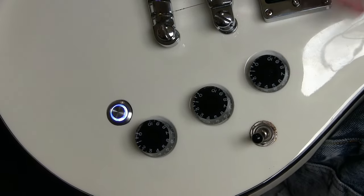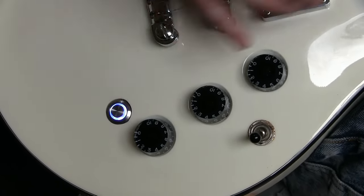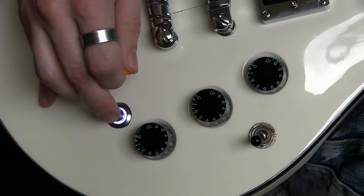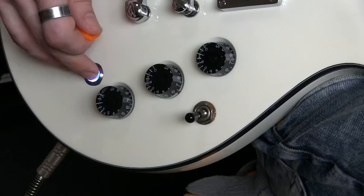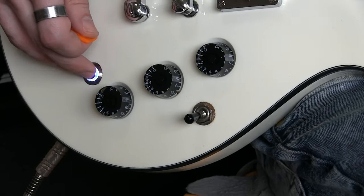Kill switches have many creative uses in music, from creating rhythmic tremolo-style stutters, to chopping up feedback into morse code, or generating strange spaceship-style effects.